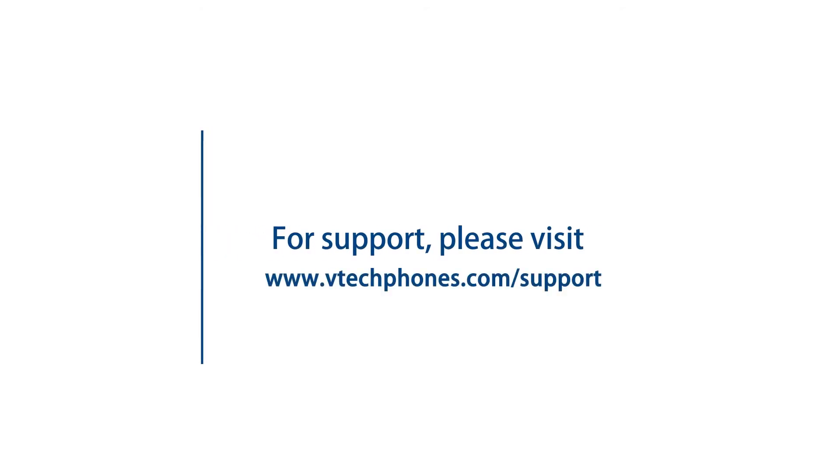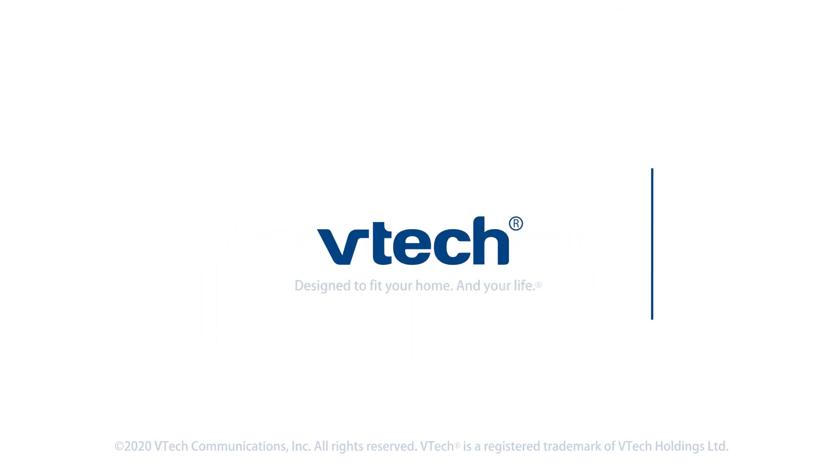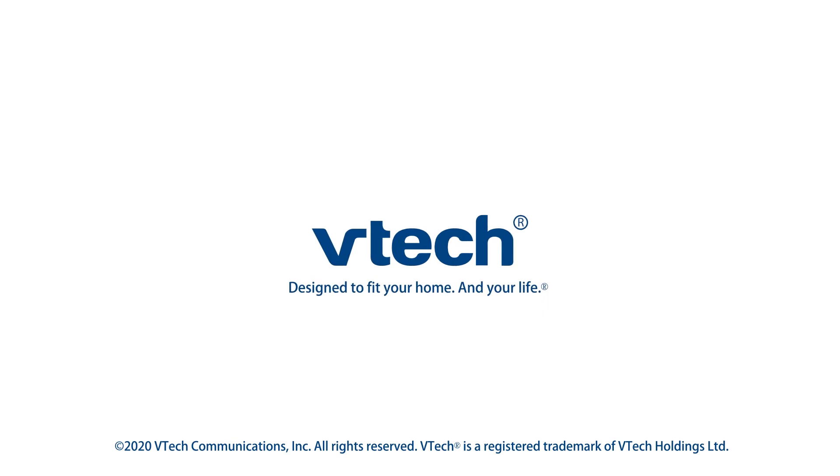For more helpful tips, subscribe to the VTEC support channel, or check out our other videos to keep watching.